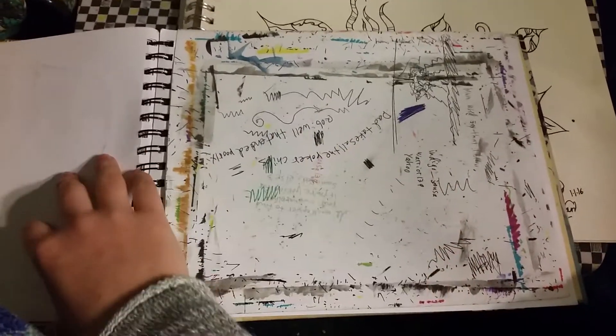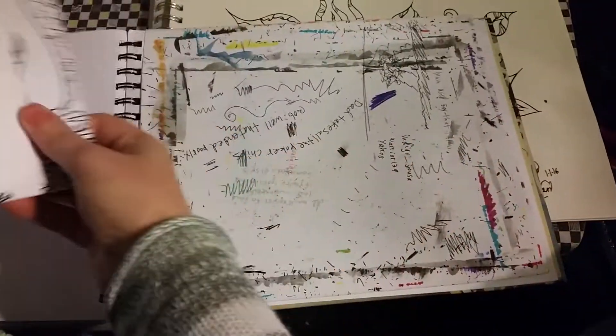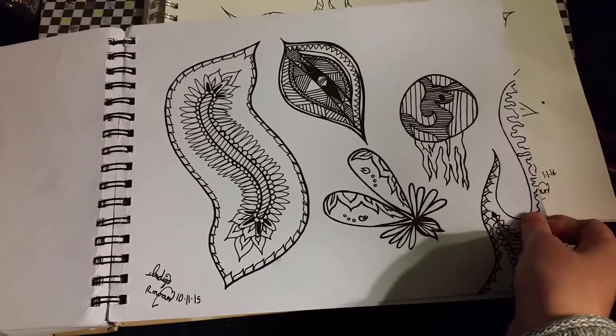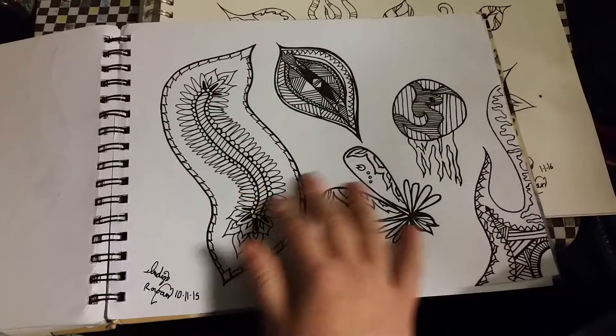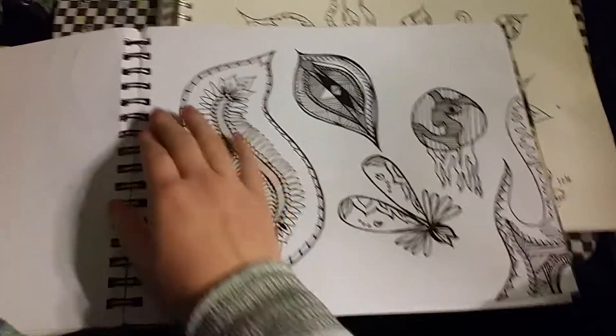And that's the last thing I've done. This is my page that I put underneath stuff — the page that I'm working on so that it doesn't bleed through. So if I'm doing permanent marker or watercolors or pushing hard or whatever, it doesn't mess up the next page.